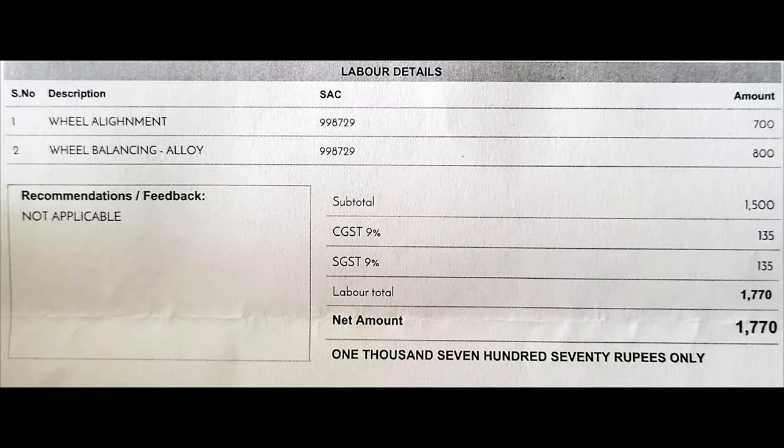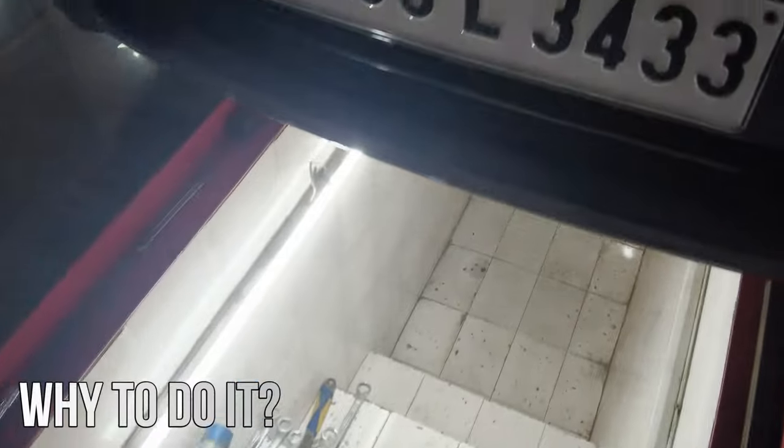Coming to the bill: the cost of balancing a single wheel is 200 rupees, so for all four wheels it comes to 800. Wheel alignment is 700. Adding GST, the total comes to 1,770 rupees.